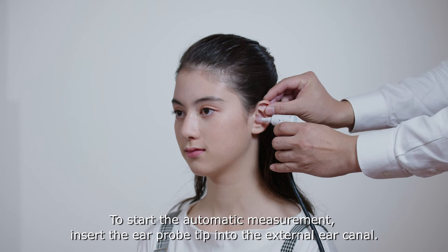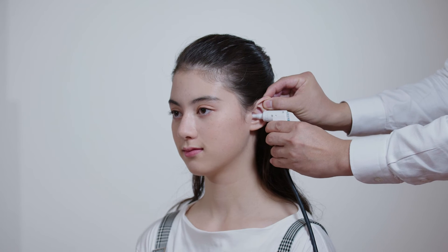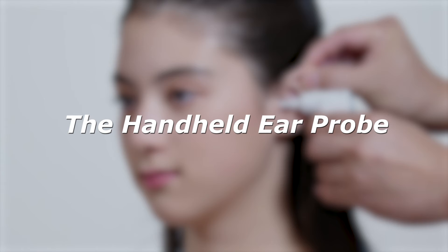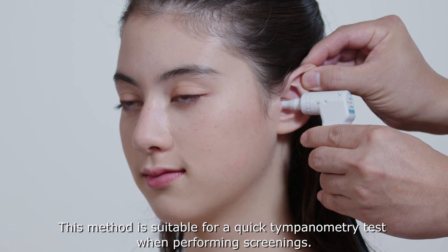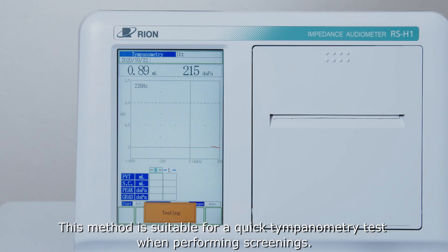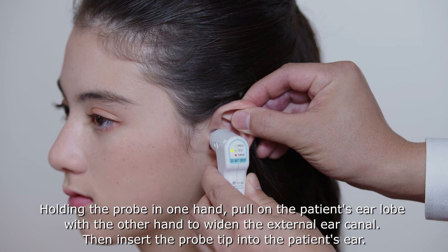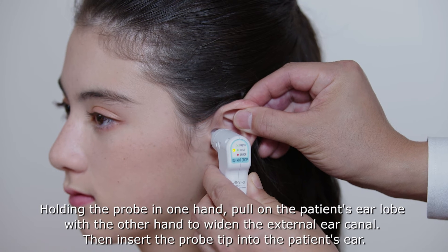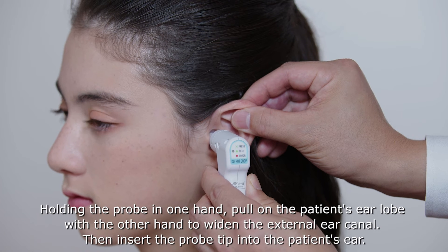To start the automatic measurement, insert the ear probe tip into the external ear canal. The handheld ear probe method is suitable for a quick tympanometry test when performing screenings. The examiner should hold the probe as steady as possible, making sure it does not move. Holding the probe in one hand, pull on the patient's ear lobe with the other hand to widen the external ear canal, then insert the probe tip into the patient's ear.